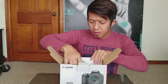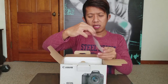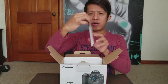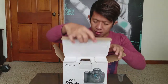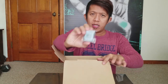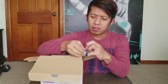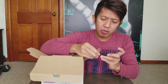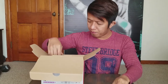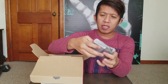There's also a card for registering your Canon on their website. And when you open the box further, there's the battery — it comes with one battery.